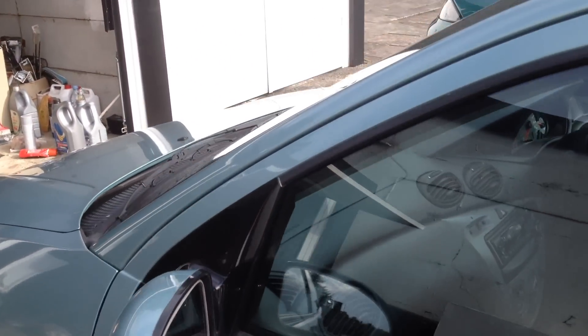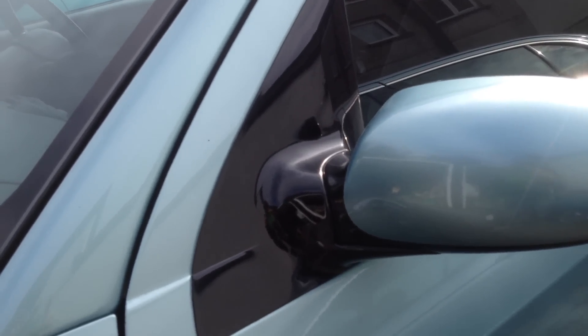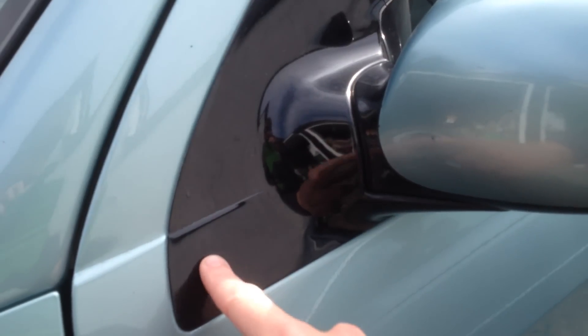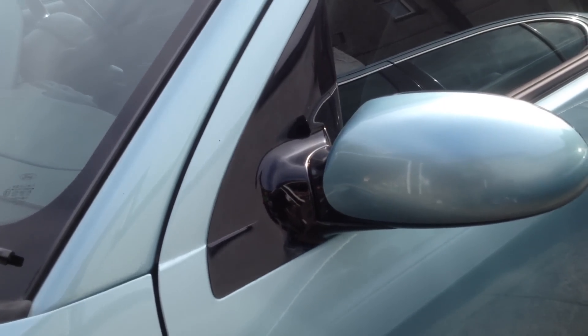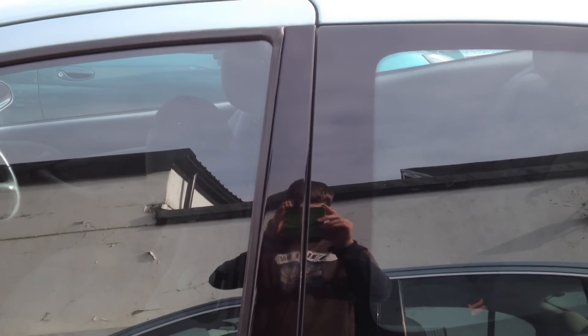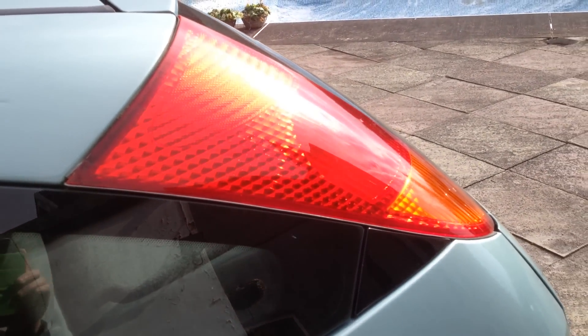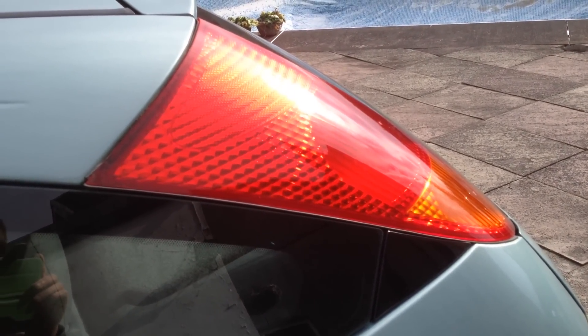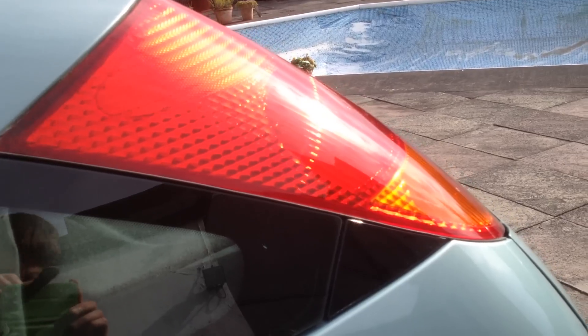You can even polish the plastic parts. Here we've got the wing mirror surround which is a black gloss plastic - that's polished up quite nicely. There's a similar piece on the B pillar that was dull, cloudy and white before, and now it's bright gloss black. The lights as well - any smooth plastic finish you've got, you can probably polish it. These were cloudy but now they're nice and bright.